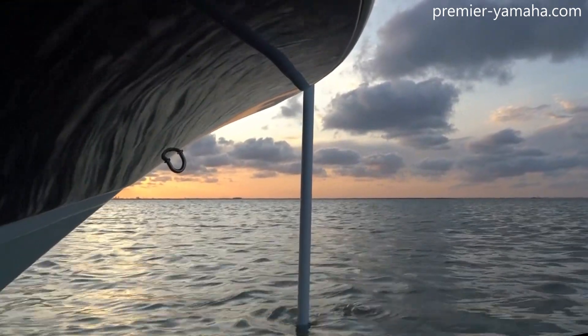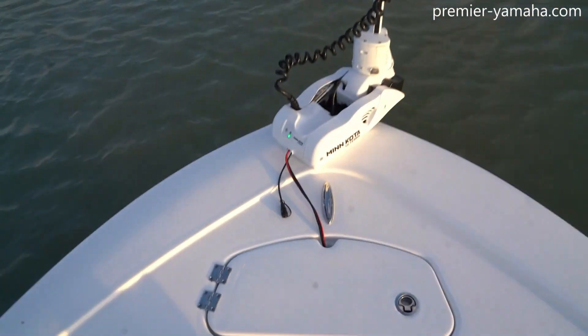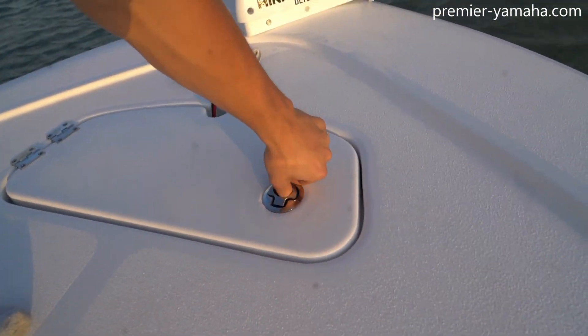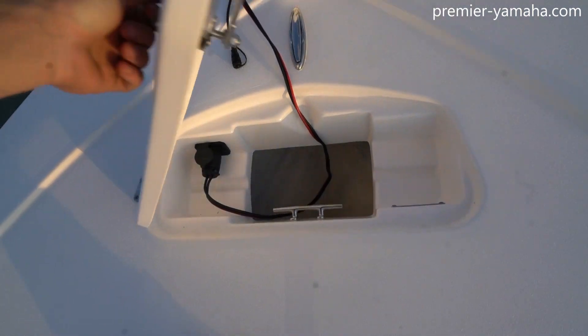This one is installed with a quick-release bracket and plug. If you open the anchor hatch here, you can see the plug inside. You just pull the pin on the bracket and undo that plug, and you can take it off the boat when you're going out in some rougher seas.